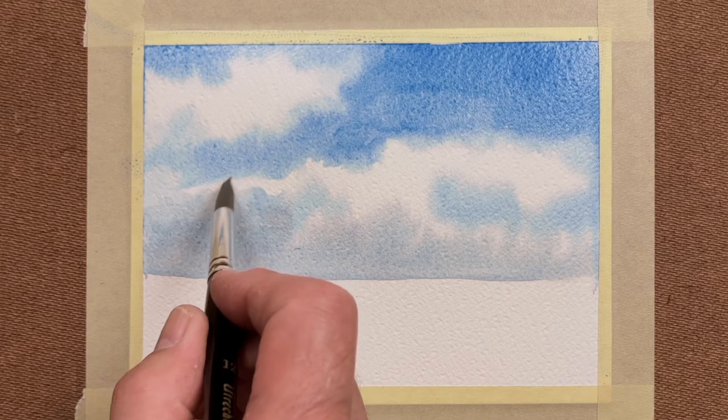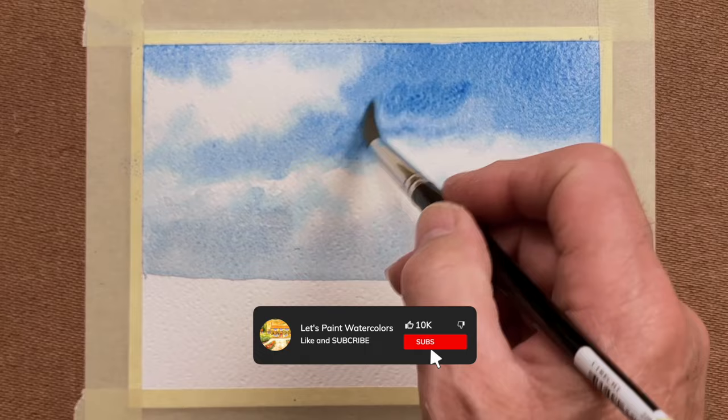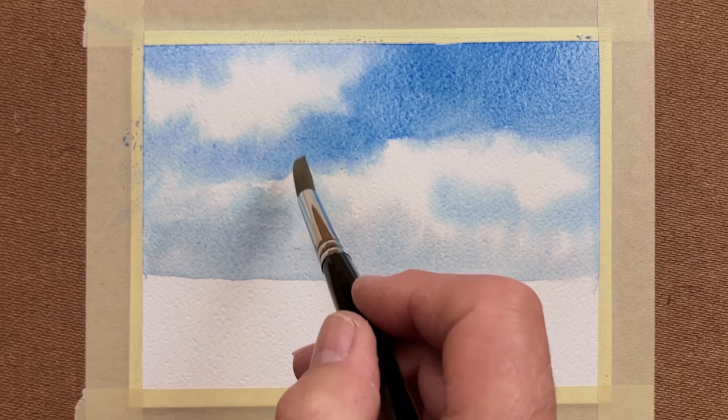See those little hard edges there — they're now cleared up. And you can see where I'm putting some more blue down there; it was starting to have a bit of a hard edge in the blue, so I've softened it up by adding some more blue into it. You just have to watch what's happening with the drying of the painting, and if you see a situation developing, you can attack it in the way I've just done.